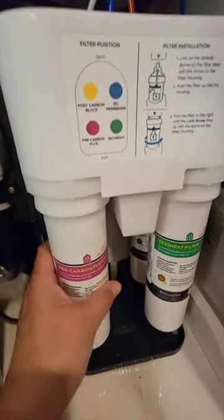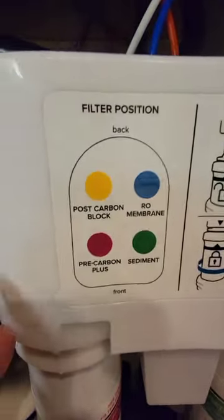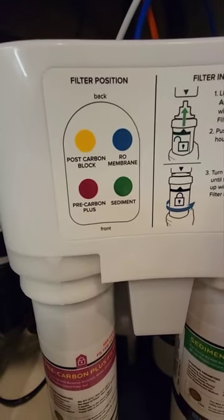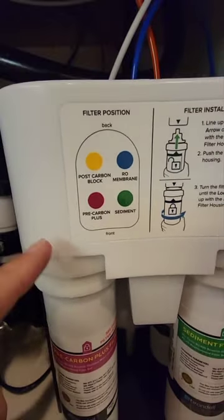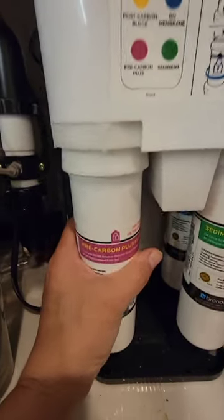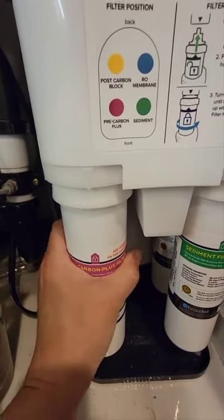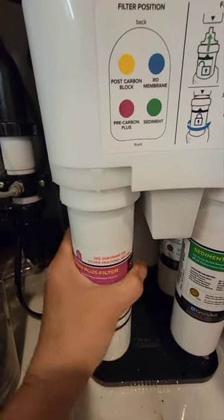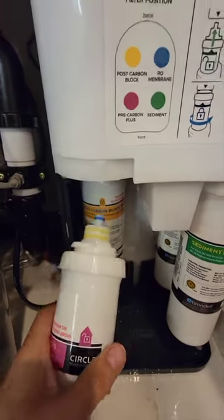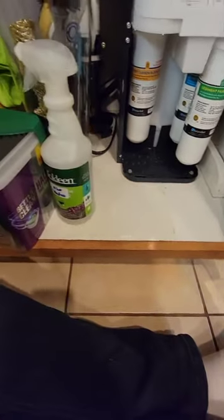That's done, now I'll do the same with the purple filter. The RO membrane is the blue one in the back on the right. The purple is right there and the yellow one is behind it. I turn it counterclockwise — it's lined up and locked — and some water may come out.